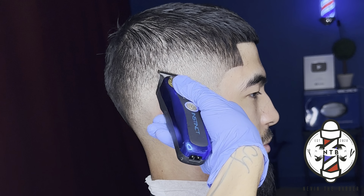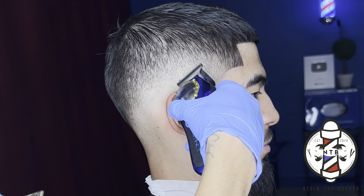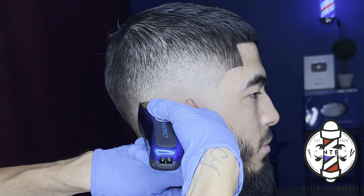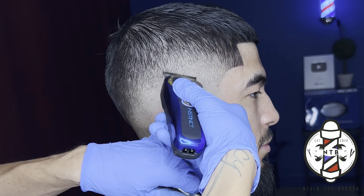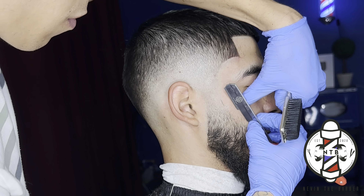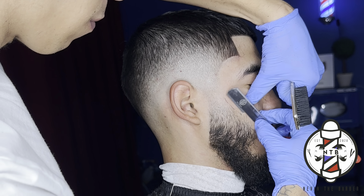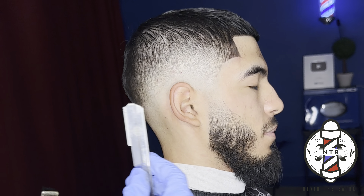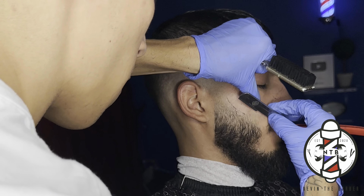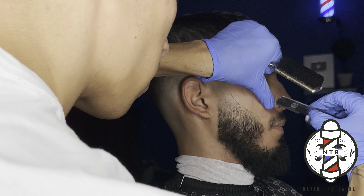If you guys have learned anything in this tutorial so far, please be sure to hit that like button and drop a comment — I do appreciate your guys' feedback. And I do appreciate all my subscribers, so thank you for the ones who tune in and watch my videos. I appreciate you guys. And as always, if there's any haircut tutorials you guys want to see, feel free to drop them in the comments and I will get them out for you guys.